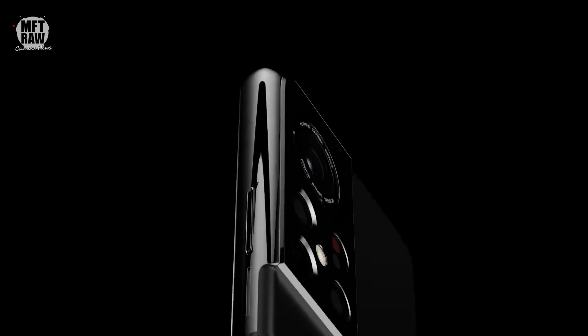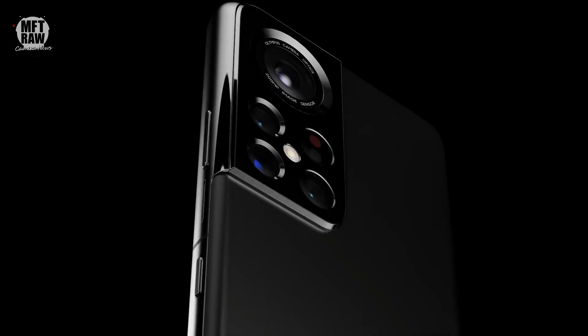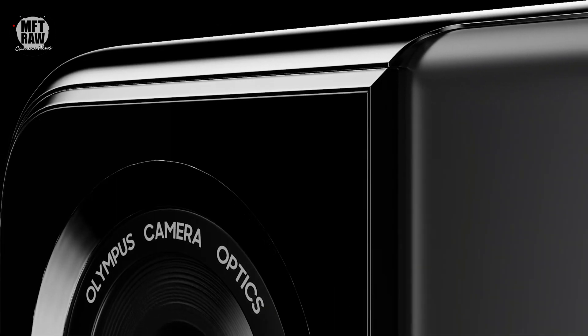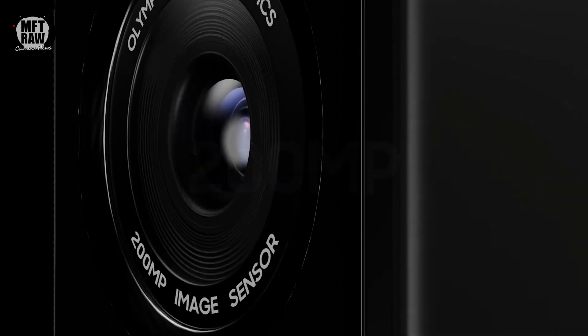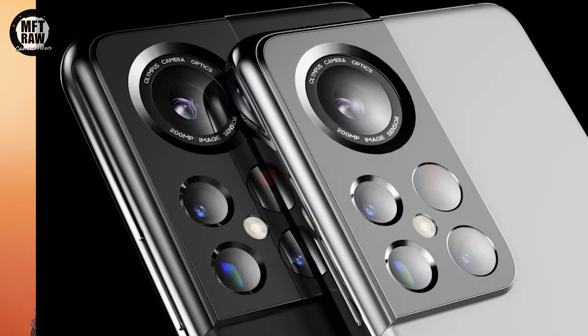There are a few things to pick up on here, but the one that stands out the most for me is the possible involvement of Olympus in this camera system. Around the lens, in the style of classic Olympus, they have put the phrase 'Olympus camera optics and 200 megapixel image sensor,' suggesting that the new handset's camera lenses will be at least designed by the brand.